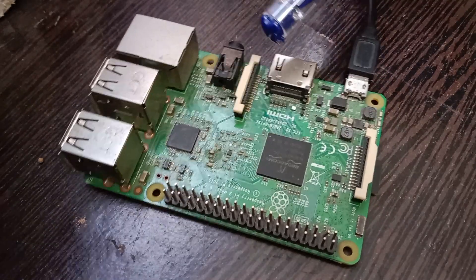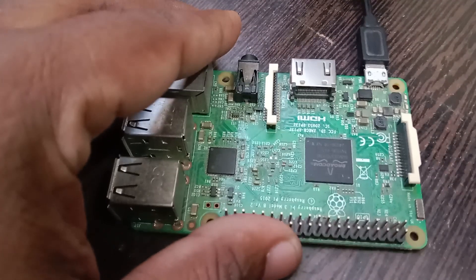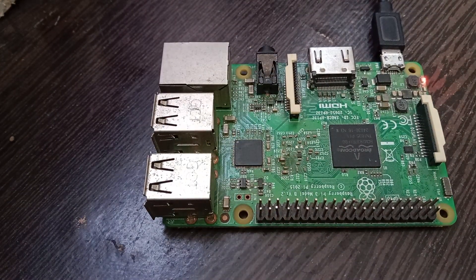Now let us remove the USB connection to the laptop and also remove the SD card. When we power up the Raspberry Pi again, you can see only the red power LED is glowing — there is no transition on the green LED. This indicates that the Raspberry Pi has not booted.